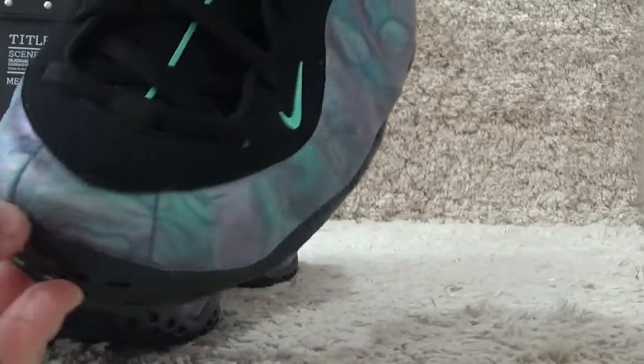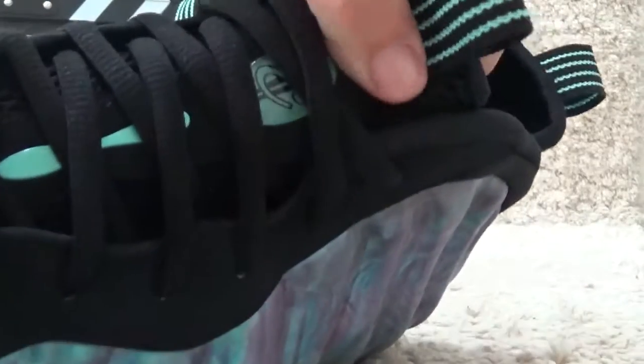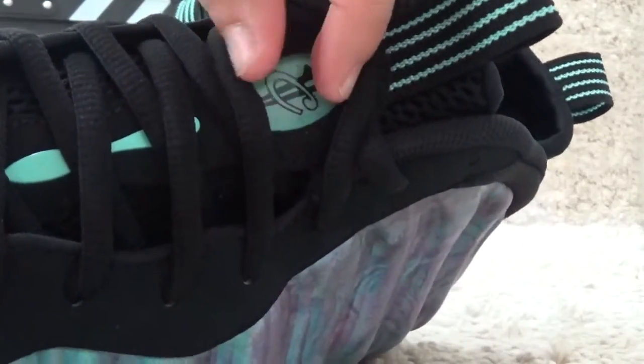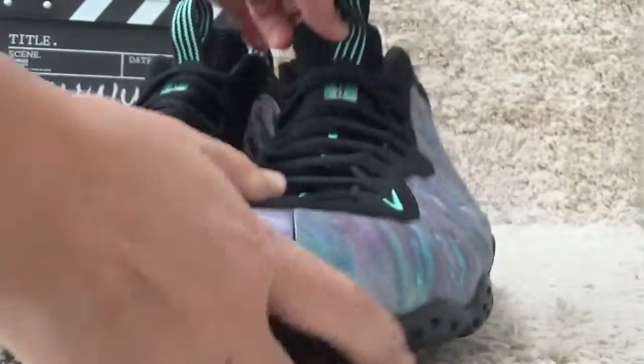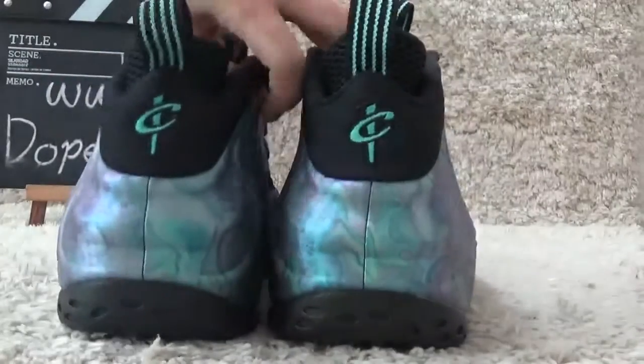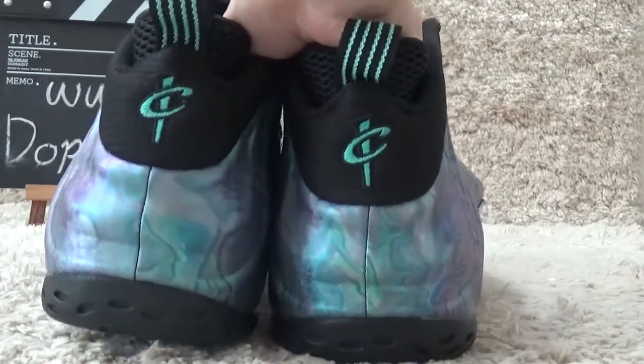Here is the toe and the knife logo. For the surface of the tongue here. Let me show you the back side with the pattern of the front side here.